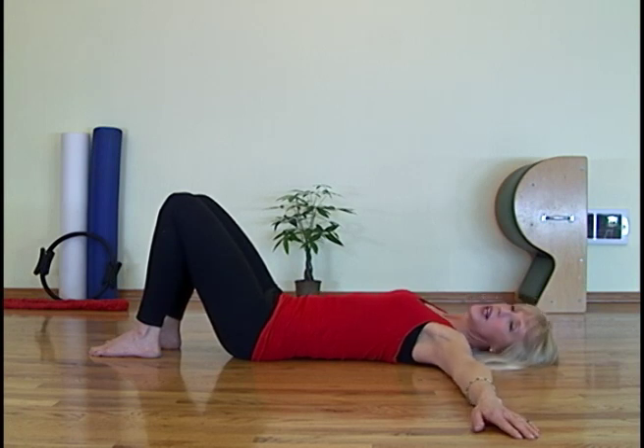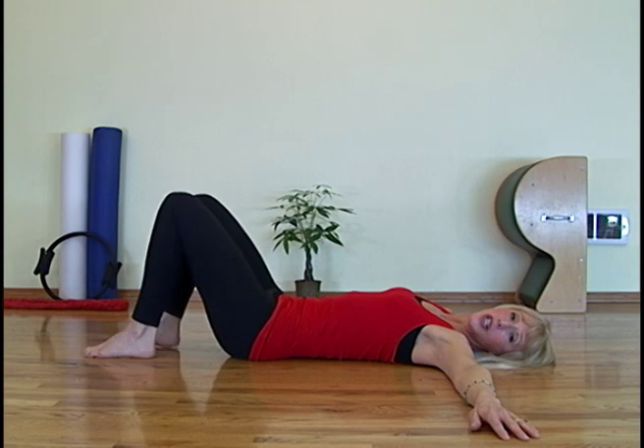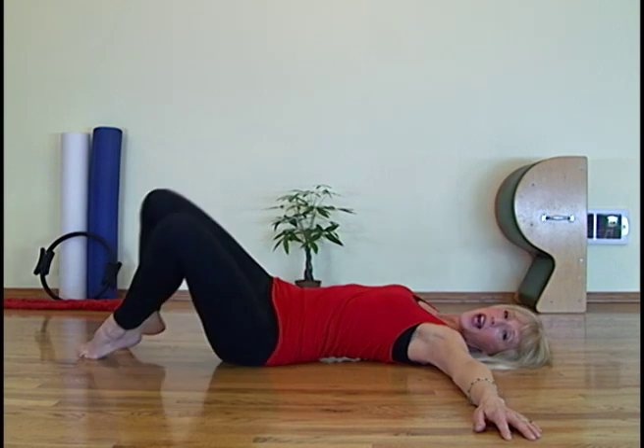Inhale, lift your heels up. Exhale, take them over to the side. Inhale, reach to the knees, and exhale, heels down. Inhale, heels lift. Exhale and curl. Inhale, and exhale.